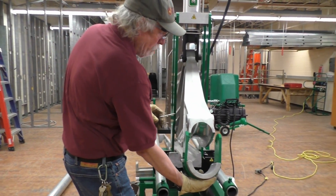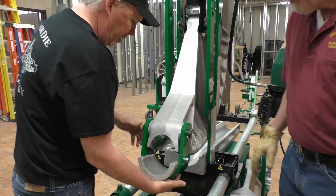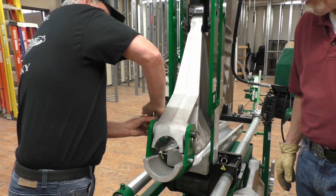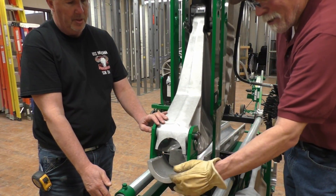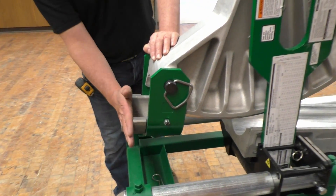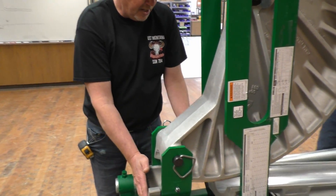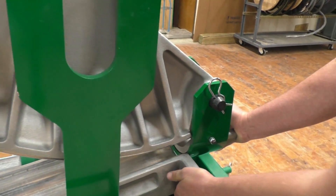This saddle goes on to the front of the shoe. The part of the saddle is going to be on the outside — this part that sticks out of the saddle is going to be outside. And wherever I mark my pipe, that mark is going to go flush with the front of this. Making sure that the follow bar is butted up tight to the saddle.